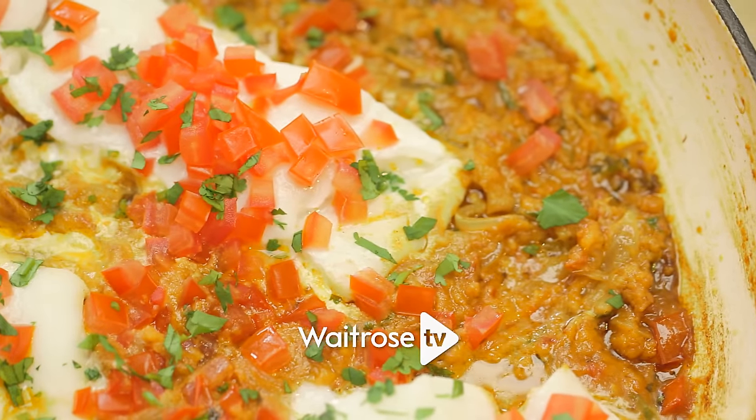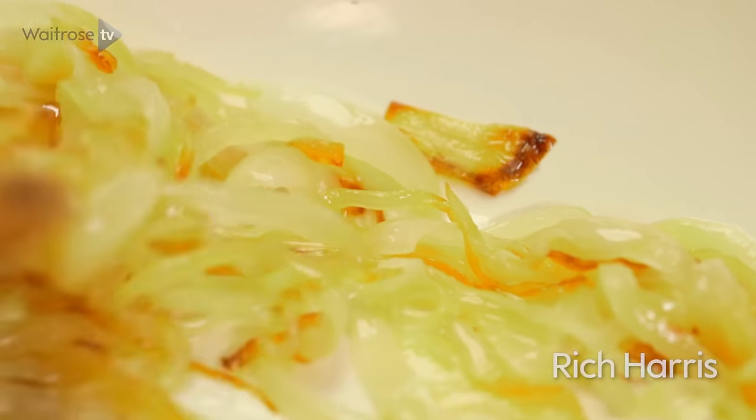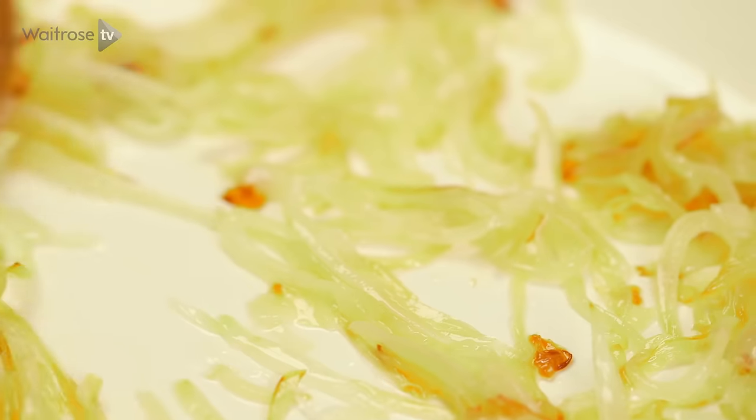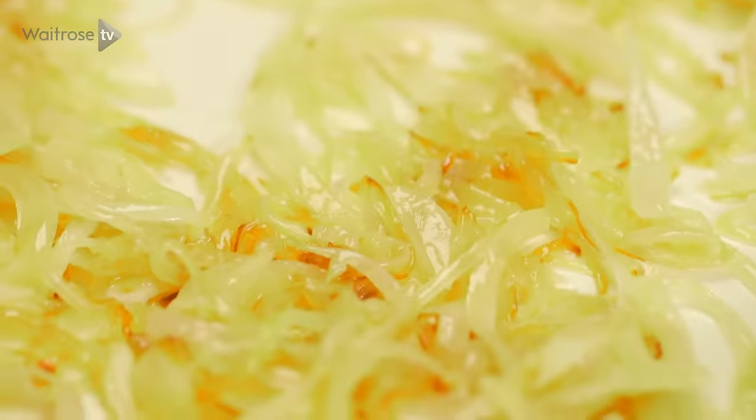I'm making Keralan Cod and Coconut Curry, a delicious dish packed full of the flavours of Southern India. I've got some onions that have just been sweating away gently, starting to caramelise really nicely. That's going to add that lovely sweet depth to the curry.